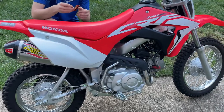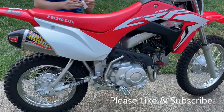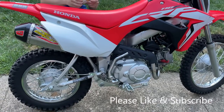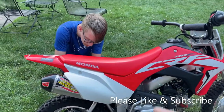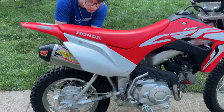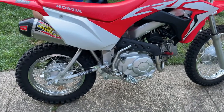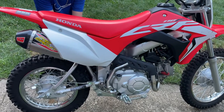Hopefully you guys enjoyed the video. You can see how easy it is to install one of these exhausts on this little 110. If you guys have any questions or comments, please leave them. Thank you Coltrane for working on this and installing that. And thank you to anybody that likes the video and subscribes to the channel — we'll see you on the next one.